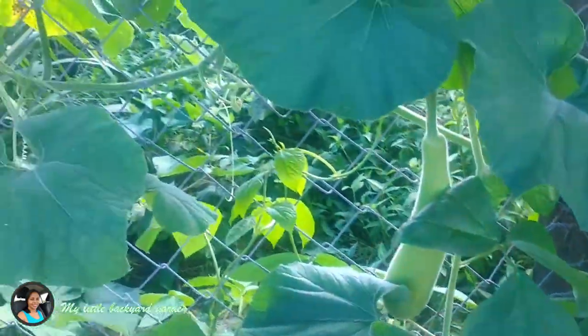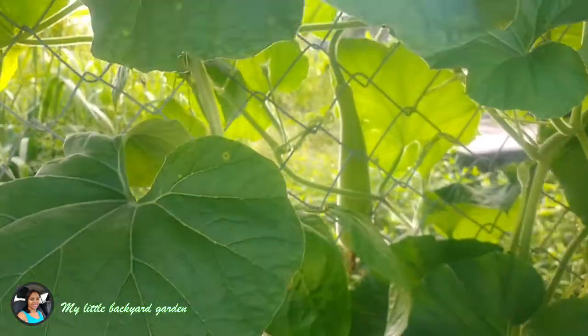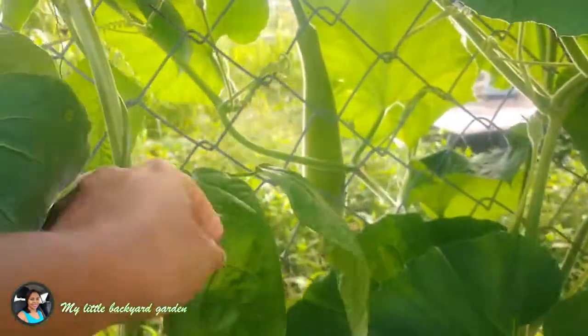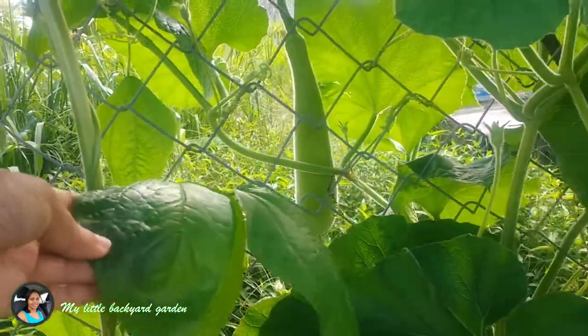Bottle gourd come in a few shapes — some are long, some are short and rounded, and sometimes some are long and thin as well. I also have my long beans growing on this trellis.